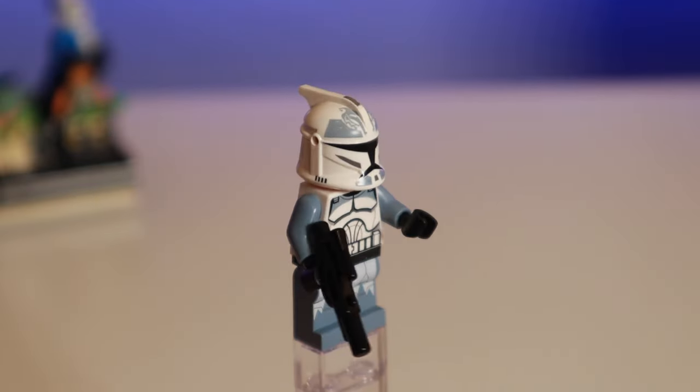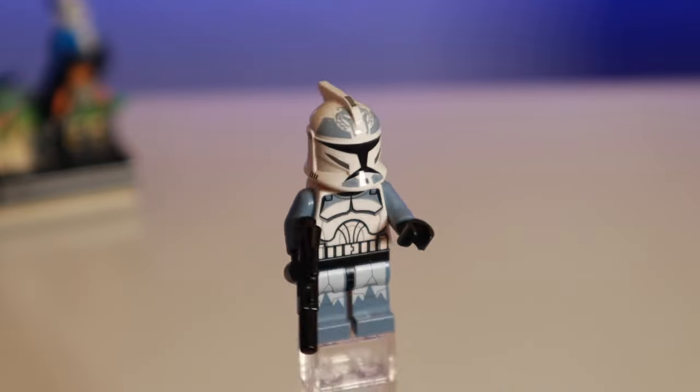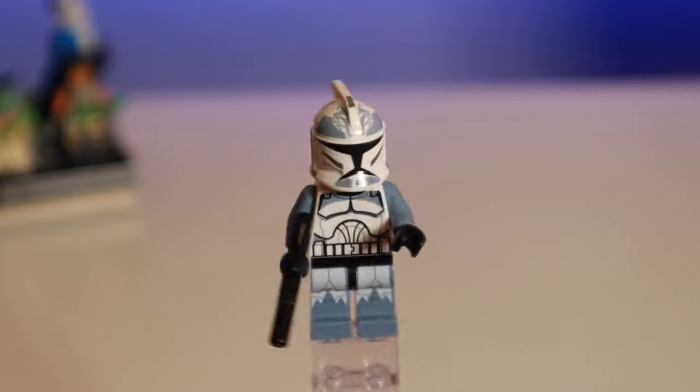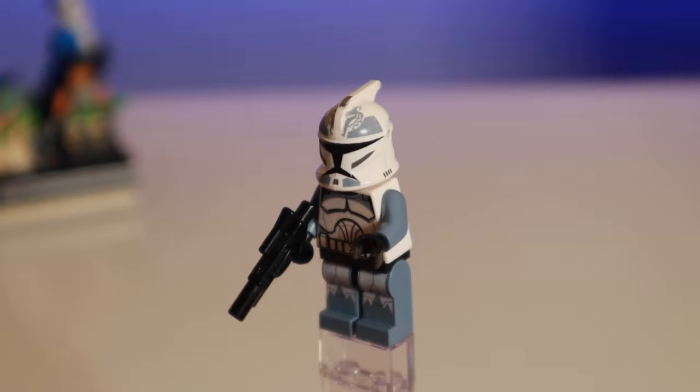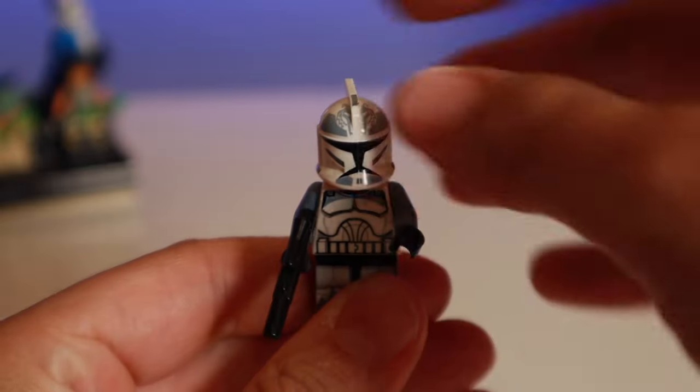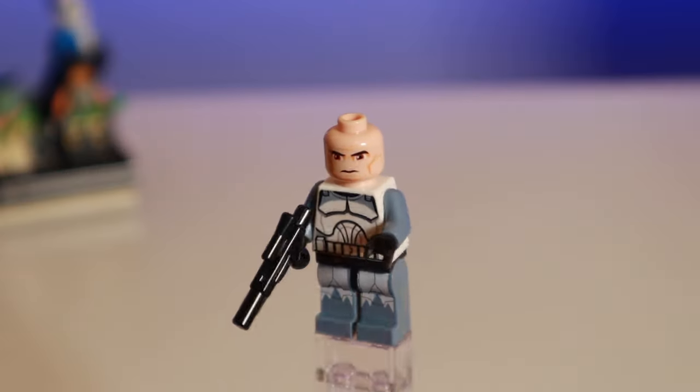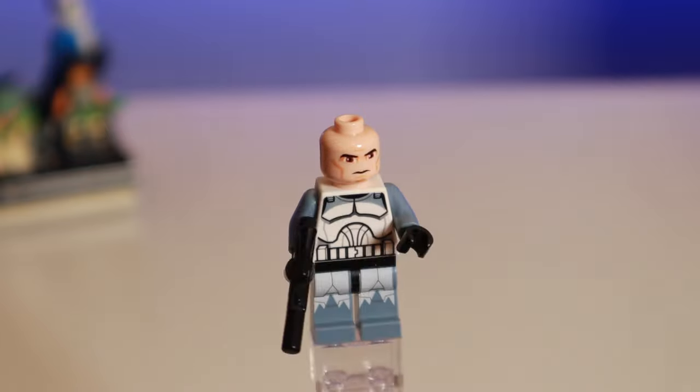The other wolf pack trooper has more of a wolf design on the helmet, which I would have thought the Commander would have had, but no — these are actually the wolf pack trooper helmets. They have the same torso and leg print as Commander Wolf, and it's just a generic clone face underneath. You'd be surprised how much these go for too — I think upwards of $80 on these guys.